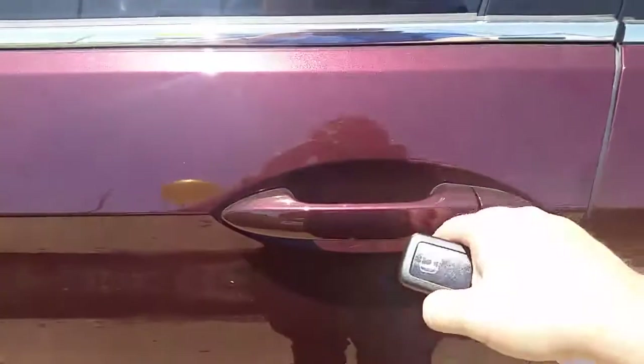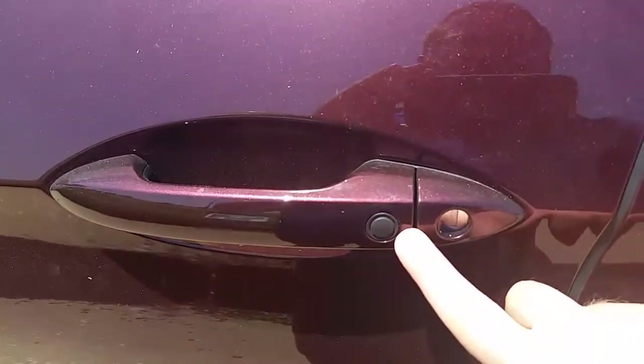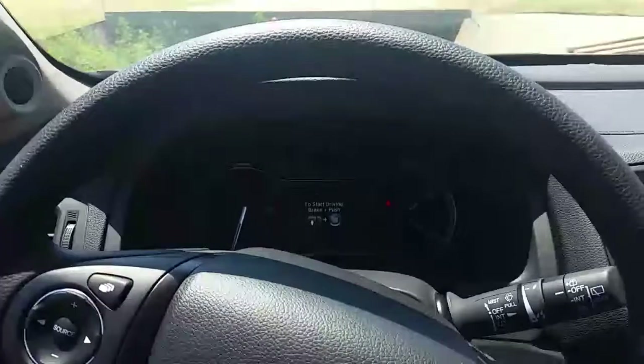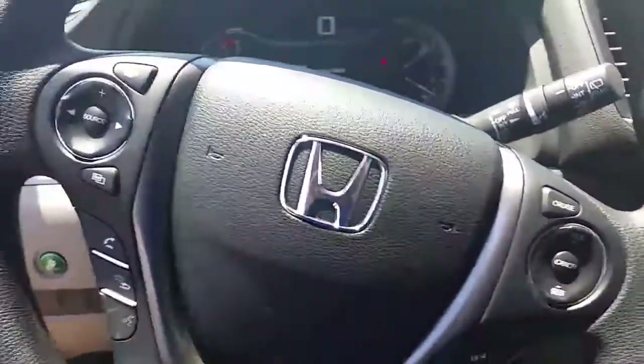With the intelligent access key, all you have to do is just approach the vehicle, open it up — you'll hear a beep and it will unlock for you. If you want to lock it back up after getting out, press this button right here. Now the vehicle is on, so to turn on the rest of the power you're going to have to put your foot on the brake and press that button.